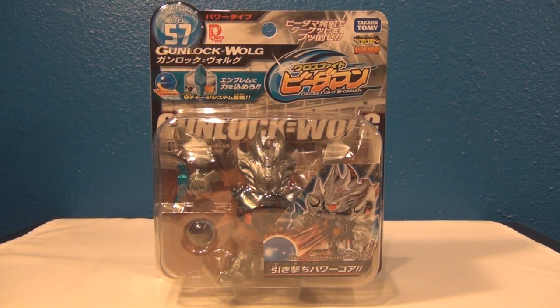Hey everyone, it's Jojo, and today I have a Cross Fight Beat'em-On unboxing and review. This is Starter CB57 Gunlock Wolg, a power type. This is from the Emblem Charge System, or the ES System. I picked up this guy because I like wolves and he looks really cool. I'm still trying to get familiar with Beat'em-On, especially the Emblem Charge System — I haven't even seen the anime yet, so I'm just picking up a couple of Beat'em-On to get familiar with it.